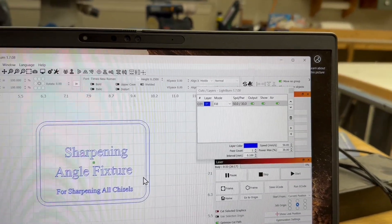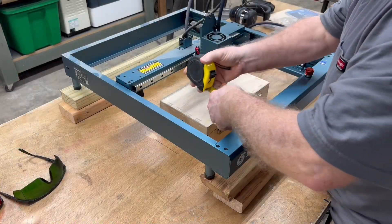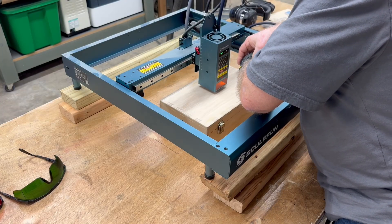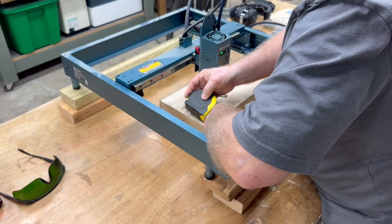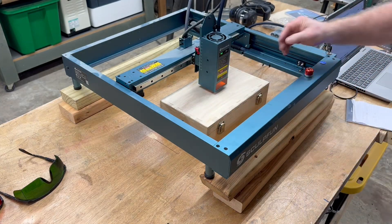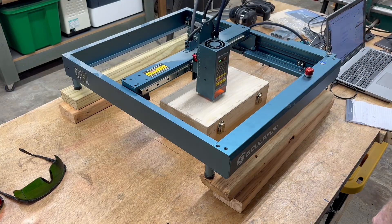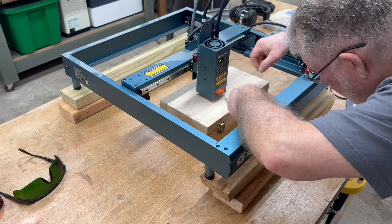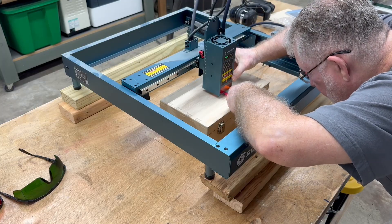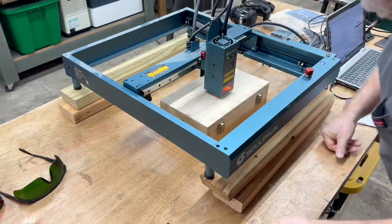The next nameplate I did was for the sharpening angle fixture — a little sign that goes on the top of the box. This was simple to set up in LightBurn. I set up a rectangle that was two inches by four inches, then did an offset of an eighth of an inch outward to create that heavy line around the outside, added some text, and I was ready to engrave. I raised the laser up on a couple of two-by-fours to get the height I needed without taking the box apart, then marked the center location of the box.